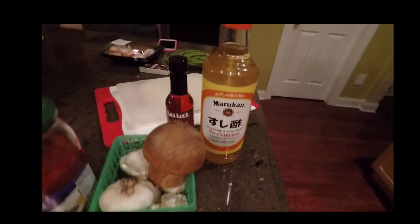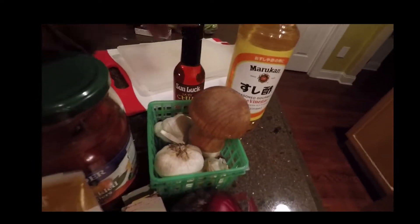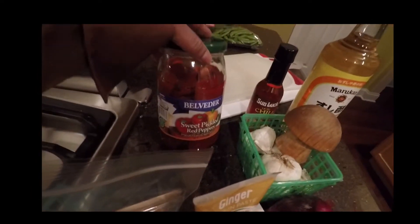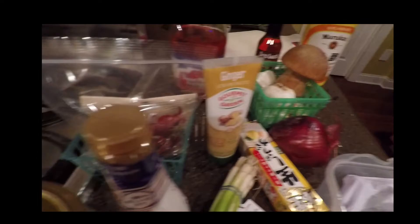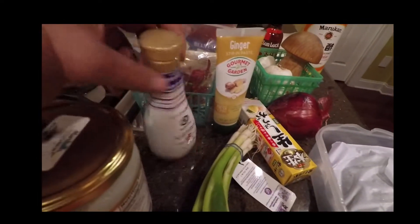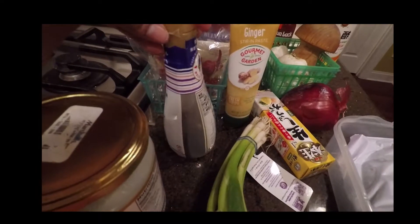It will definitely make you look like an international superstar, and it's not that hard. It requires a few more ingredients than I usually use, but it's well worth it, I promise you.